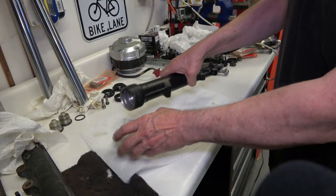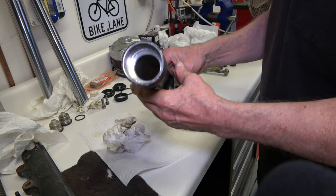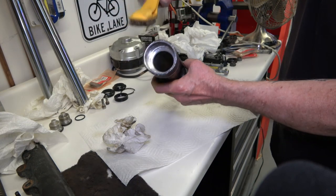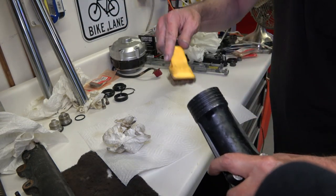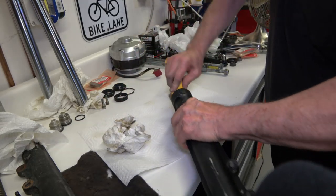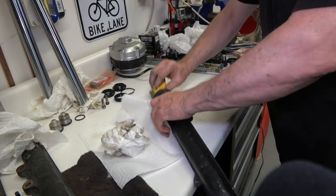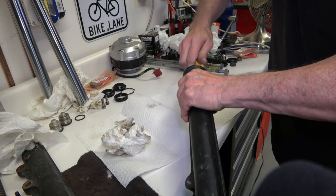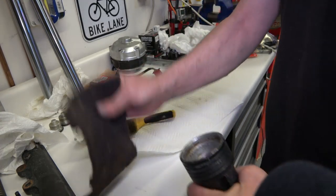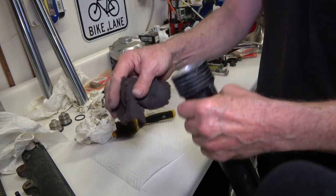Then I take the fork body and clean it all up in the parts washer — got all the rust and corrosion out of there. There was a lot of rust and corrosion. The clips that hold the seal in were completely rusted away; there was nothing left of them. Once it's all cleaned out, I take a copper brush and some Scotch Brite and clean up the area where the seal and the clip goes.